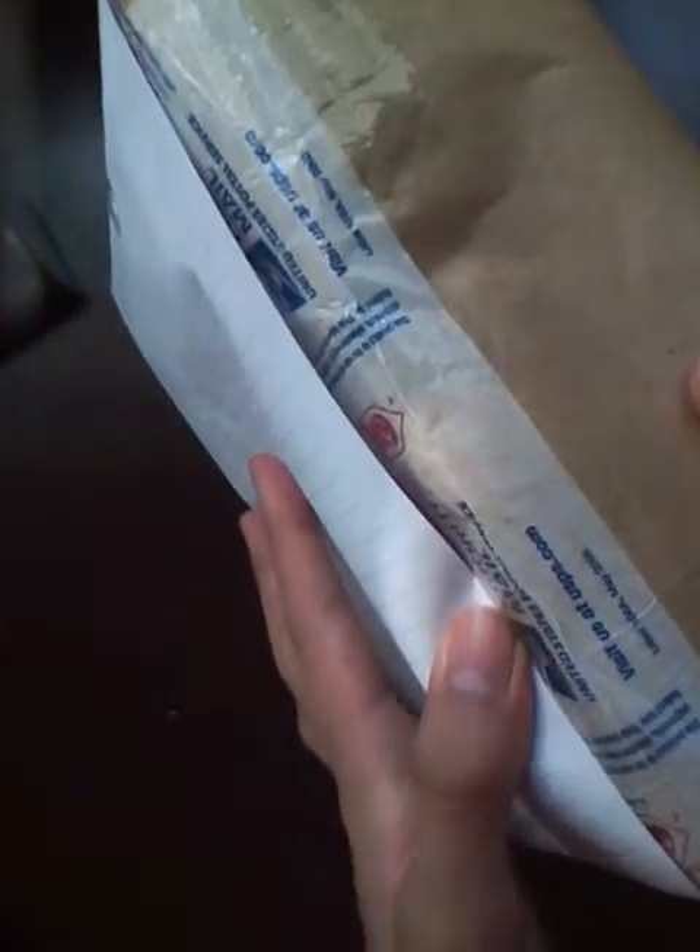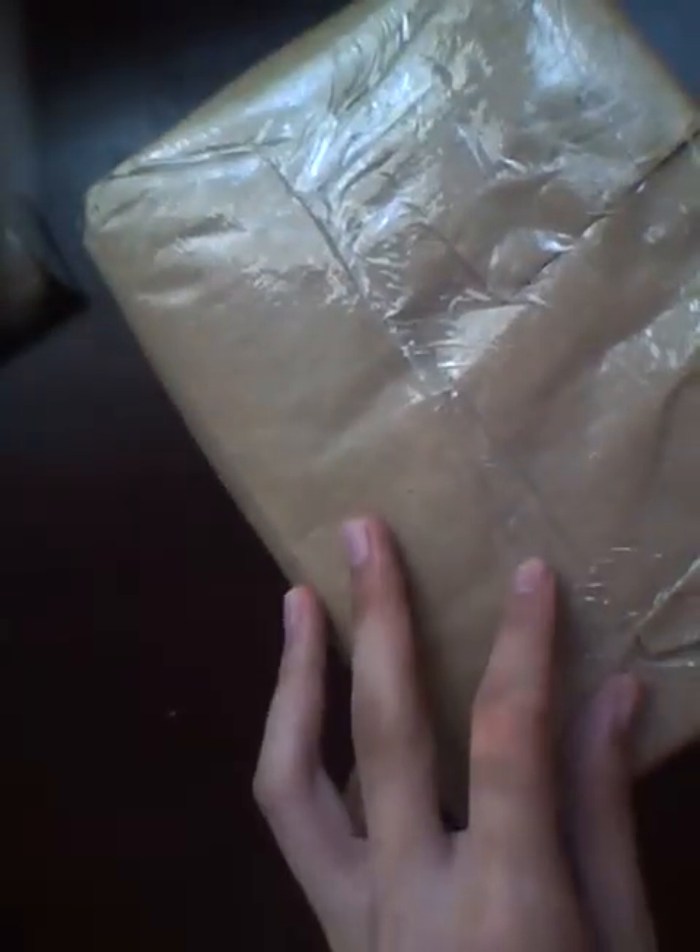Alright guys, here at OSMVDXReviews.com we have yet another product to unbox for y'all. Let's see what it is. It says United States Postal Service Priority Mail — we don't know what this is inside. I just covered up the barcode and stuff. It's wrapped fairly nicely, just wrapped in this box except there's a layer of wrapping on it. So we're just going to take off this starting from the back of the box.